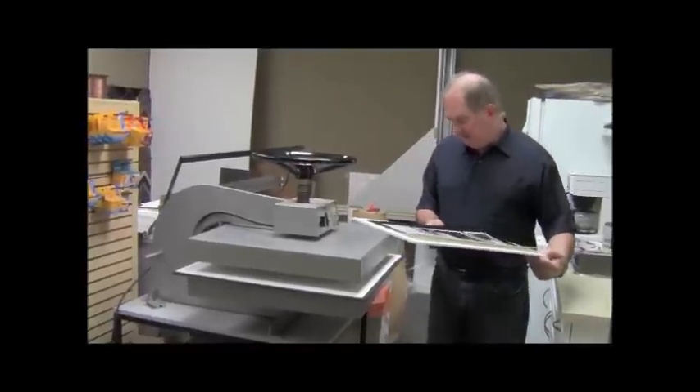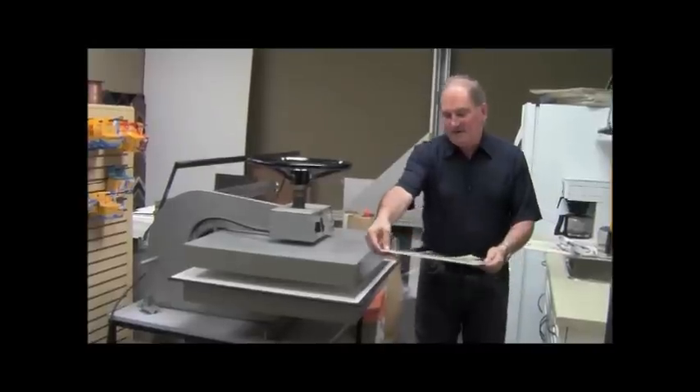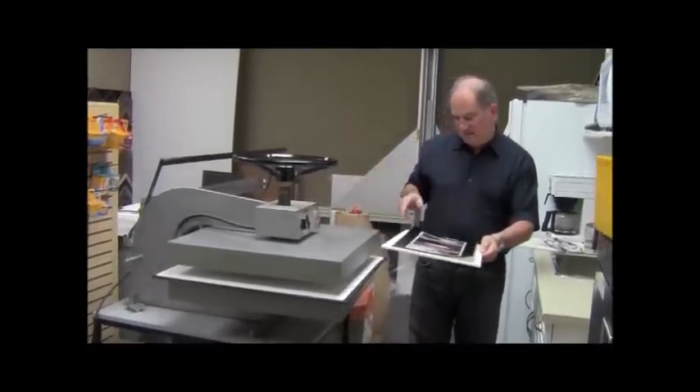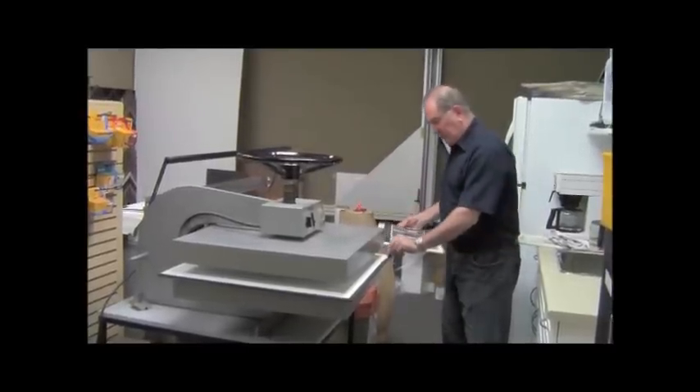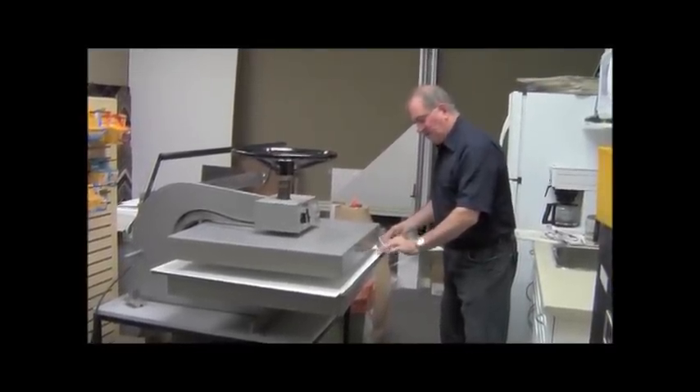So what I'm going to do now is stick this picture into the press. Remember, I tacked just that one corner — that's the only one that's attached, everything else is loose. So I'm going to take it and put it underneath this cardboard and in between the two sheets of wax paper.